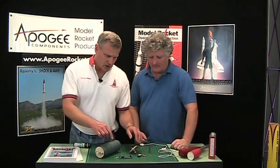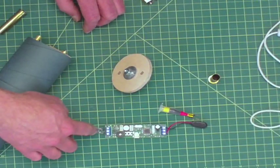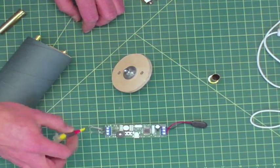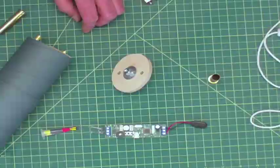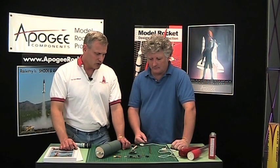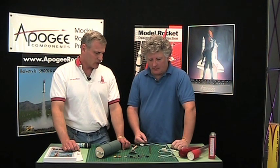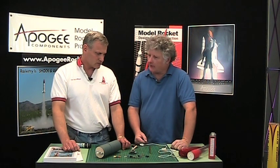So basically instead of hooking up light bulbs, we're going to hook up wires to these terminal blocks and that goes to these ejection charge canisters. So what else do we need to know to set this up and get it ready for launch?